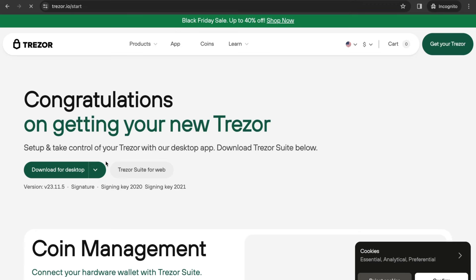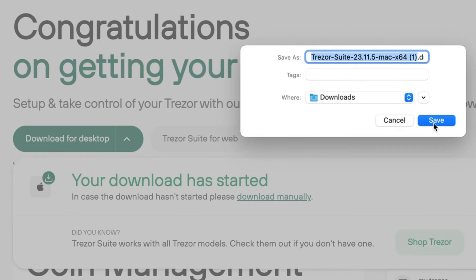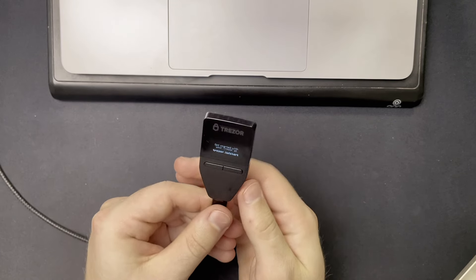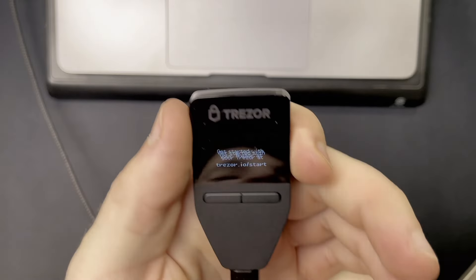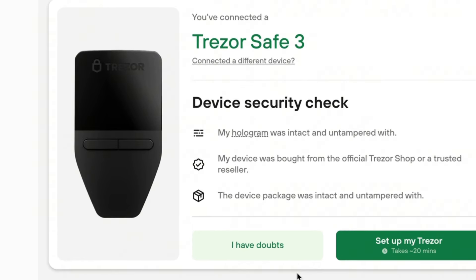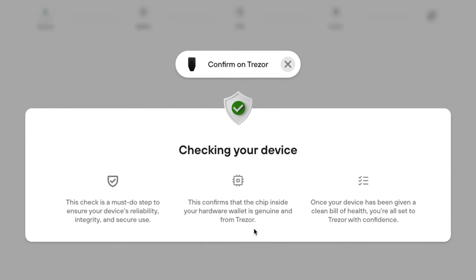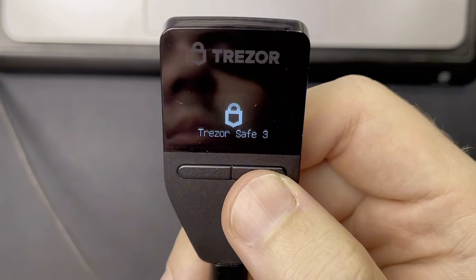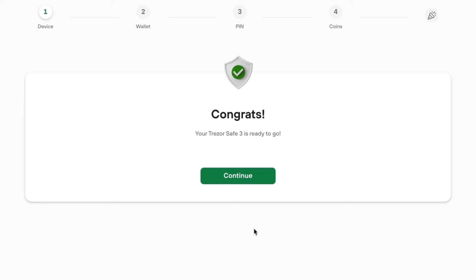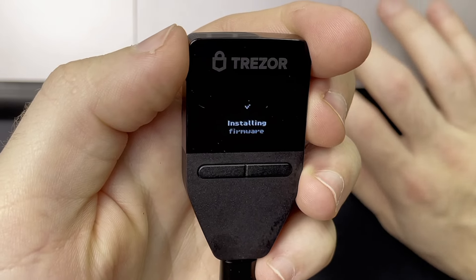To set up the Trezor Safe 3, first download the Trezor Suite app — available for Mac, Windows, and Linux — or use the web app. Then connect your Safe 3 to your computer to begin. You'll want to do a quick device security check confirming the security tape was intact, and allow Trezor Suite to authenticate your device as genuine by tapping allow on the wallet. This authentication is a new feature enabled by the secure element chip, so install the latest firmware when prompted.